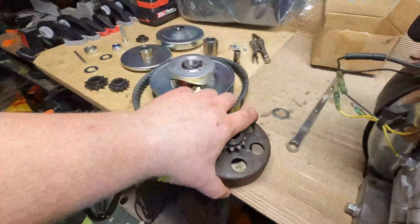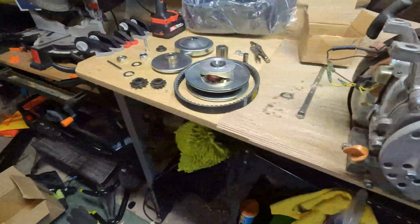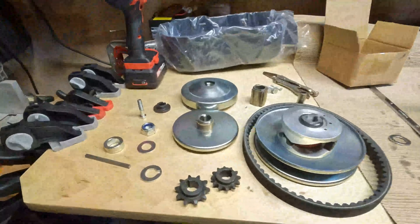I am upgrading from a centrifugal clutch, and everything I read says this just makes it smoother and easier to use. I'm really excited to get it actually on the go-kart, but let me show you guys how to put this together.